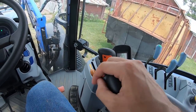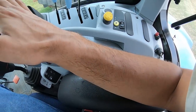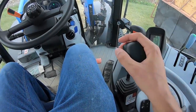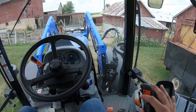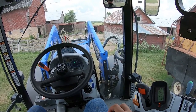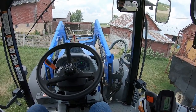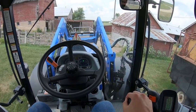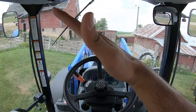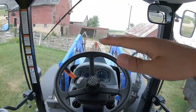The loader controls right here are easily the best loader controls I've seen so far in a tractor. What's nice is I can just set my arm right here and run my loader. If you pull the joystick to the inside, the loader curls. Pull it to the outside, the loader uncurls. Pull it back is how you raise it. Push it forward is how you lower it. It's not self-leveling, so when you raise it, it raises like this - you have to basically raise and keep tilting to keep your bucket level.